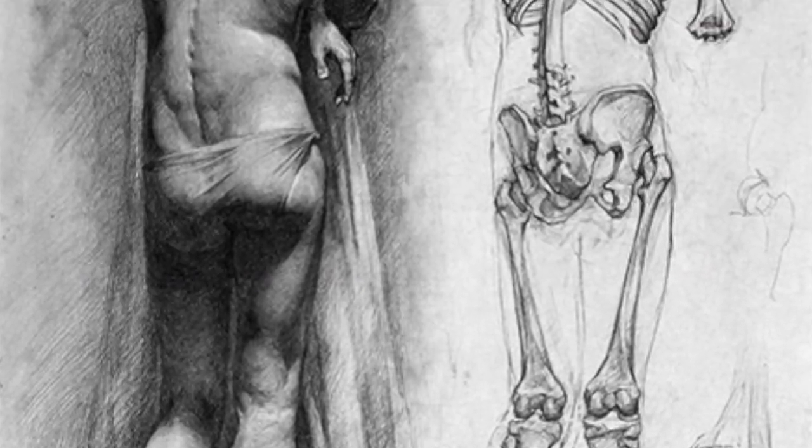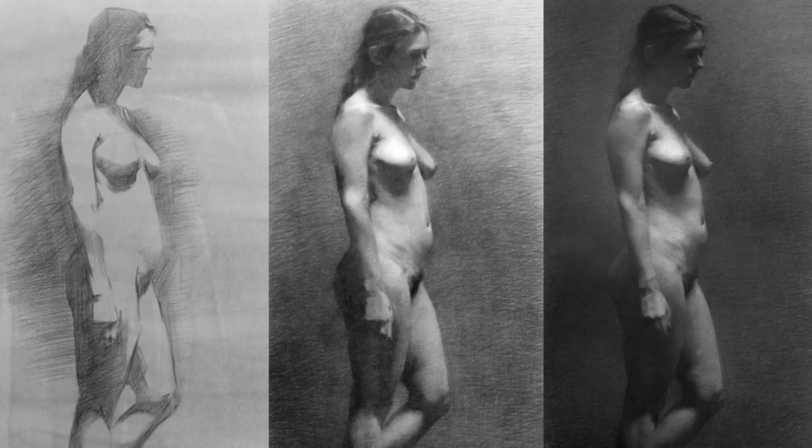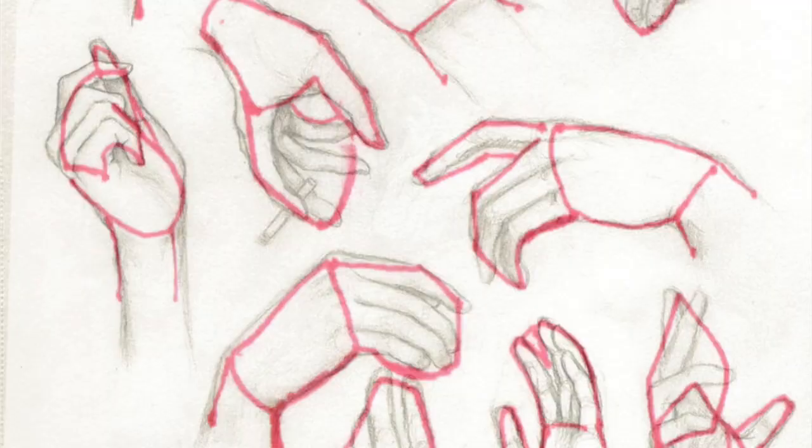Some anatomy and proportions. Contrapposto — what the heck is that? You'll find out. Capturing light and shadow. Tackling head, hands, and feet.